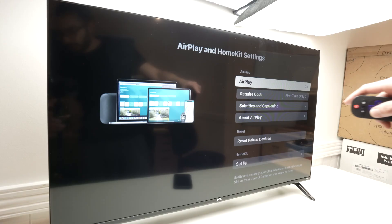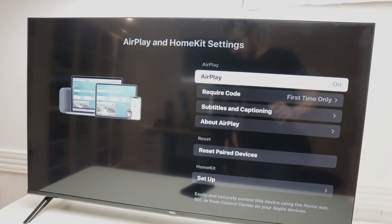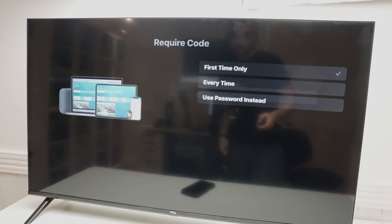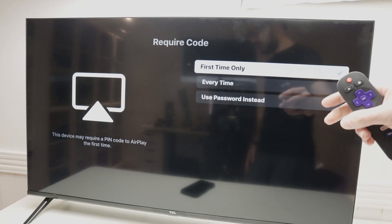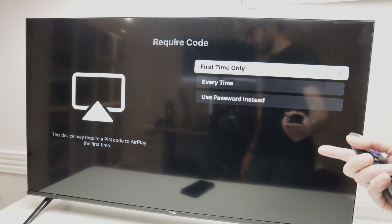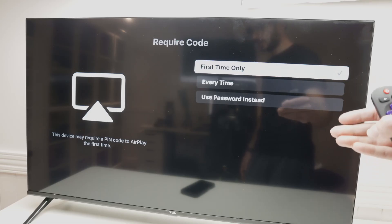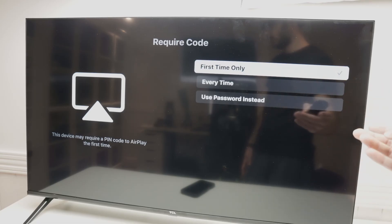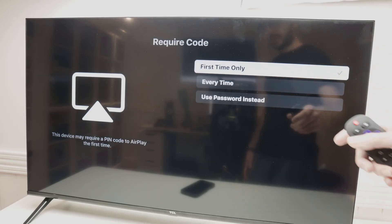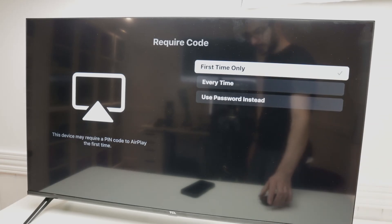Over here, make sure that AirPlay is turned on. If not, go down and click Require Code. The first time you connect your iPhone to the TV, it will give you a passcode you need to input. If you want to be asked for a code every time you connect — maybe because many people use this TV — keep that on. But if you don't want a PIN code every time, just leave it to first time only. From here, you can set it aside.